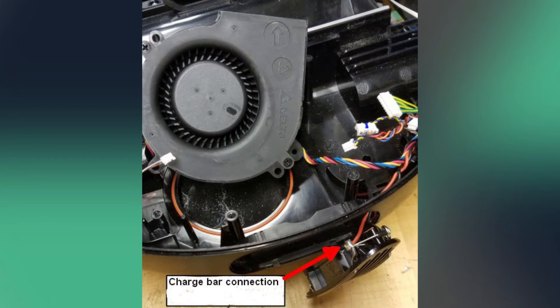There's also a rectifier connected across the robot's two metal charging contacts, which is probably there to protect against accidental cross wiring during recharge.